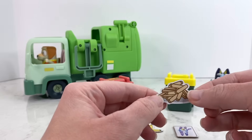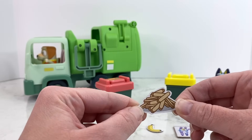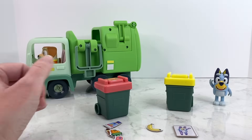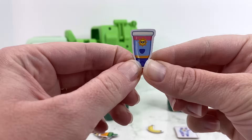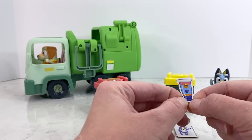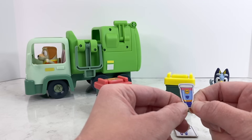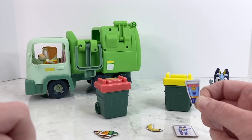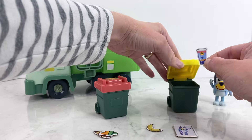Up next we've got some old french fries — where would our old french fries go? That's right, in the garbage can! Now we've got some suntan lotion — see, it's got Mr. Golden Sun on it! If we have an old plastic container or an old plastic bottle, where do we think that should go — in the trash can or the recycling bin? That's right, it's plastic so we can recycle that! So we're gonna put that in our recycling bin.